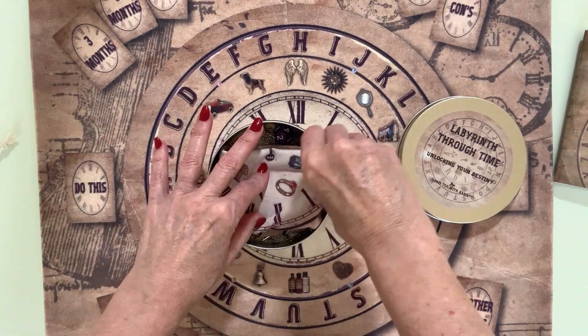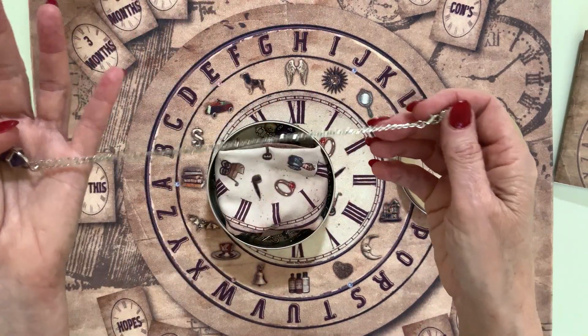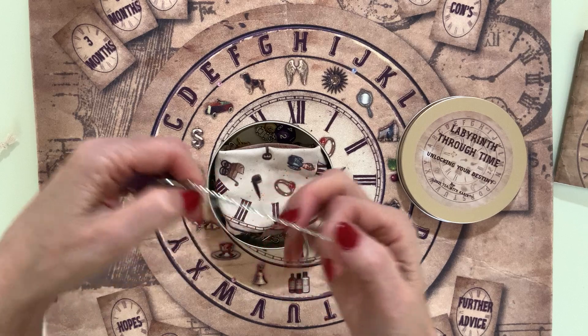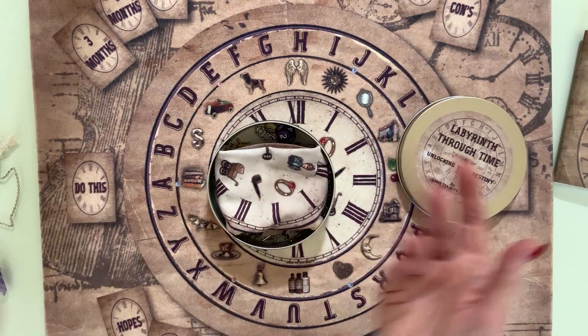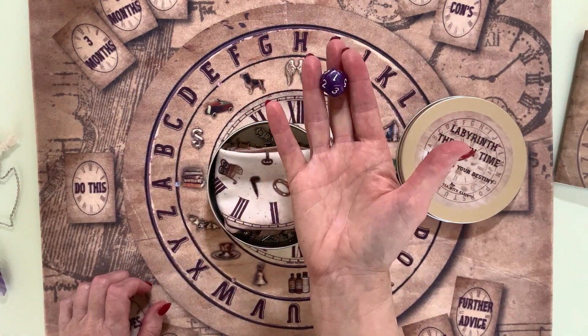You also get an amethyst pendulum on a necklace chain — I've put it on a necklace so you can actually wear it rather than keeping it locked in the tin. You also get a 12-sided dice.